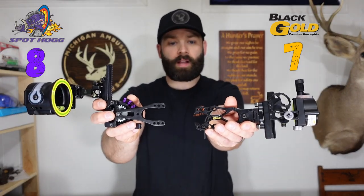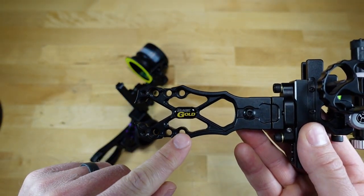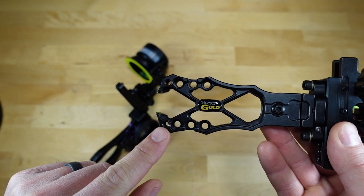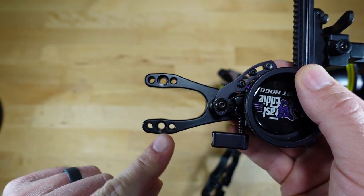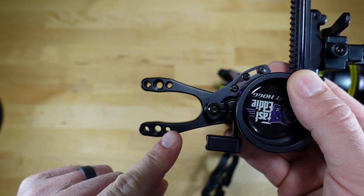Both sights mount directly to the side of your riser. The Black Gold Dual Track with the Pro X bracket gives you three different mounting locations, so you can pull the sight closer to or farther from the riser, plus one quiver mounting hole. The Spothog only gives you one mounting hole with two additional quiver mounting locations. Since the Black Gold has more adjustability right out of the box for distance from the riser, I'm giving another point to the Black Gold.